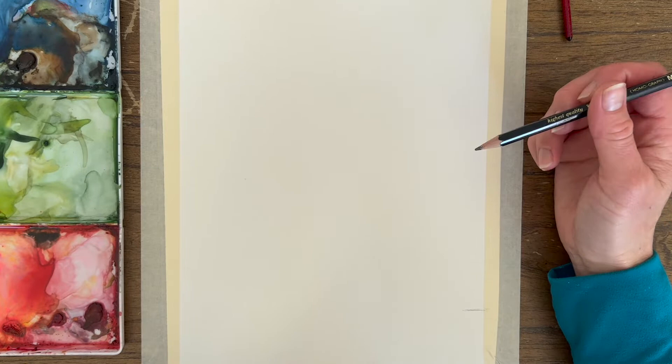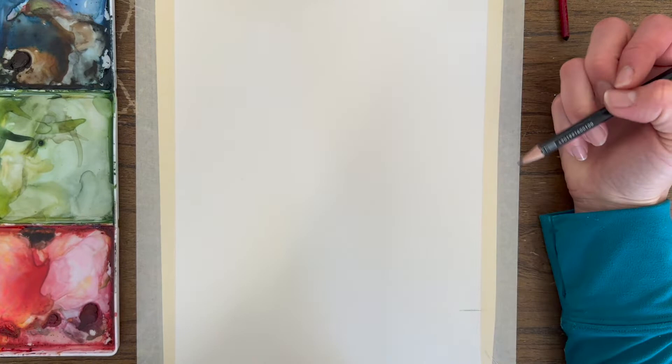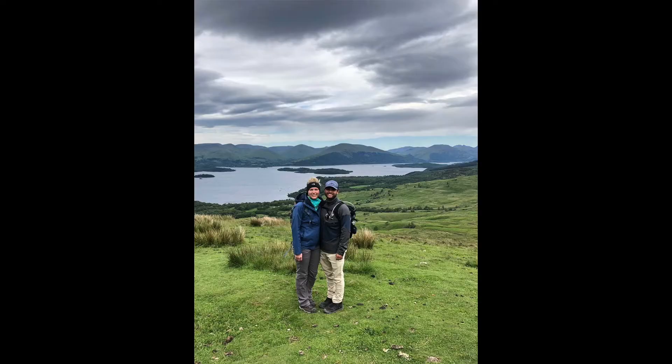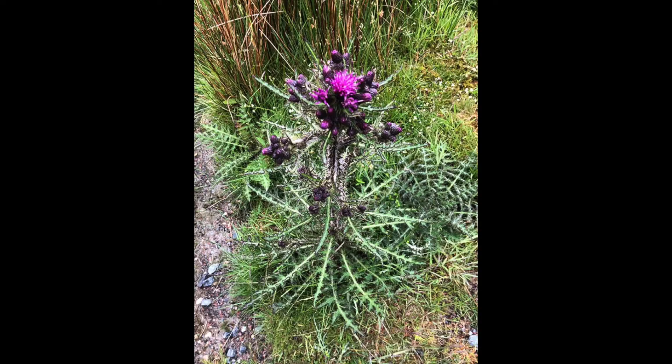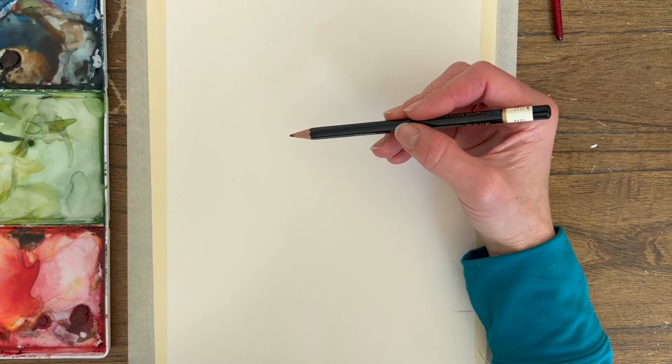Today we are going to be painting the Scottish thistle. There are a lot of different thistles — there are those pretty blue ones you see in wedding bouquets, but that is not the one we're going to paint today. We're doing the Scottish one because I love everything Scottish, and we're going to be doing a more loose style today.